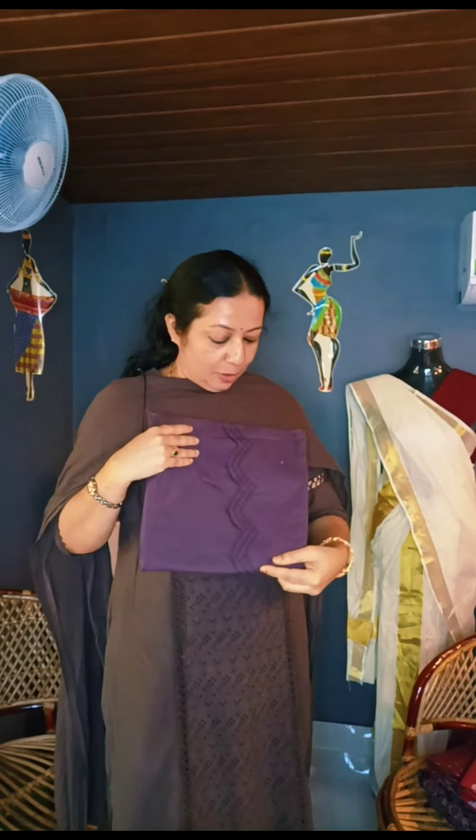This is 220 per meter. In this material, it is not in bulk. It is available in 2 to 3 meters. It is not bulk. In this material, it is a small fabric.